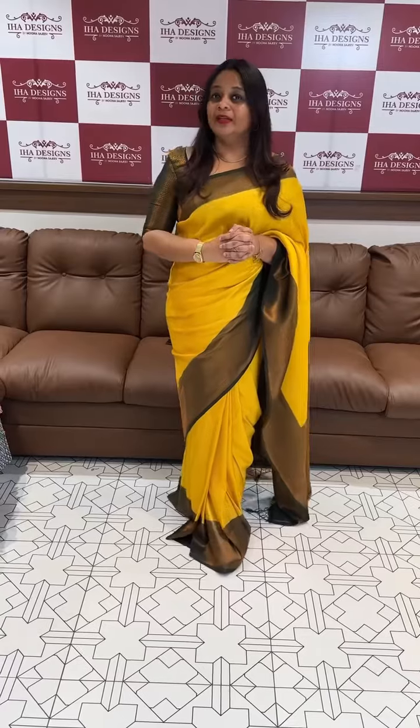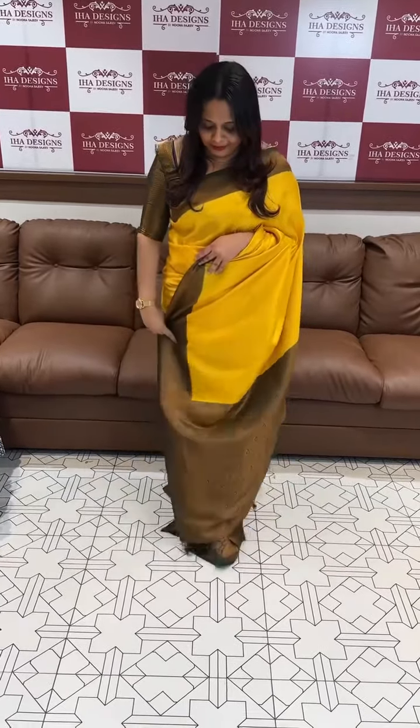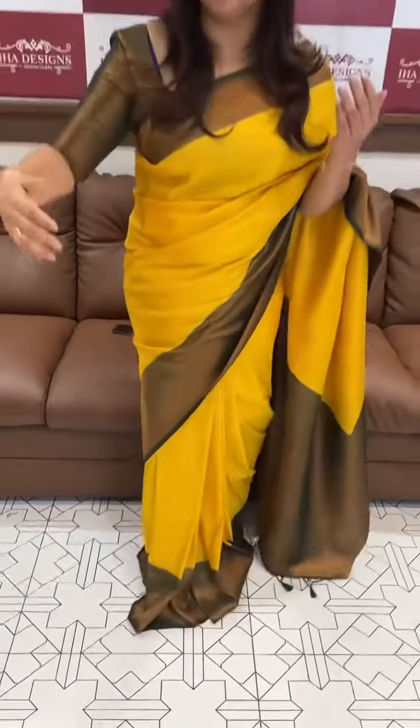It's a bright yellow with bottle green. We created a lot of combination of semi-silk. I chose green with mustard — it's a very good pattern.